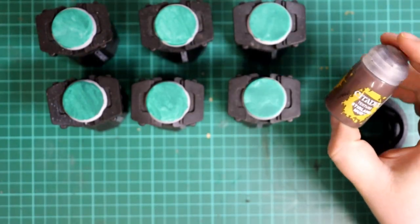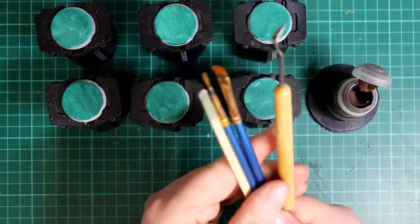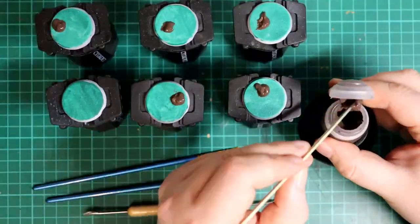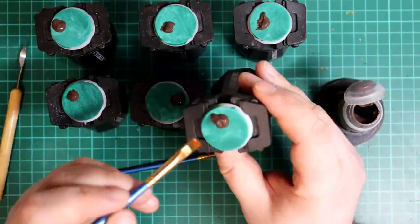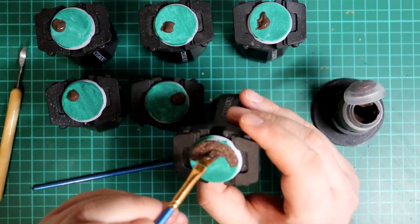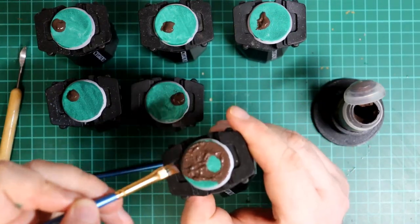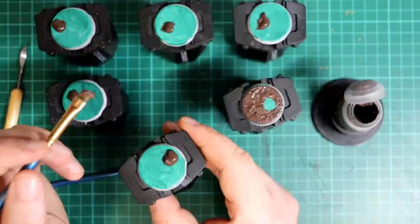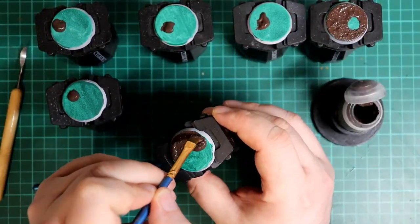Next is a generous helping of Stirland Mud Texture Paint. You can use various tools to apply this — I find a wooden stick is best for getting it out of the pot, but a brush is best for manipulating it on the base. I'm going to apply it leaving a few patches of green showing, which will become gooey puddles later on. I rough up the texture a bit by dabbing with a brush after I've finished applying.